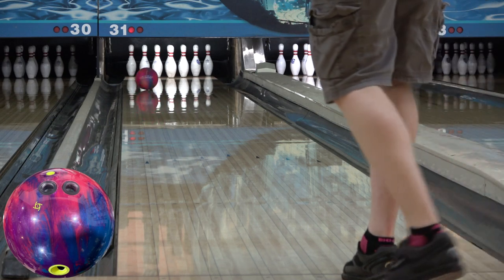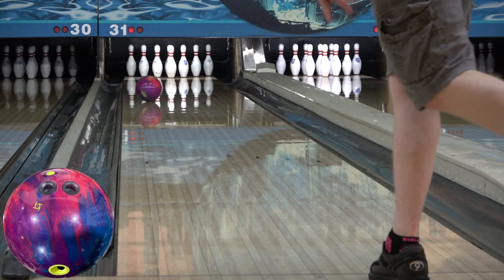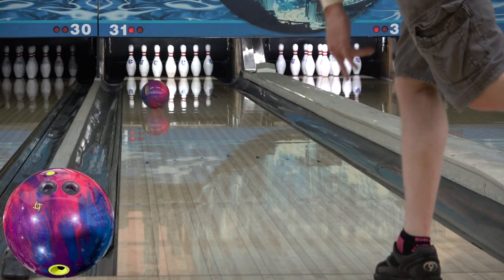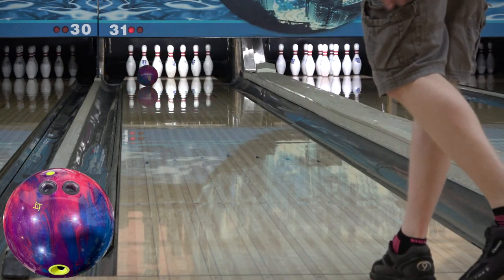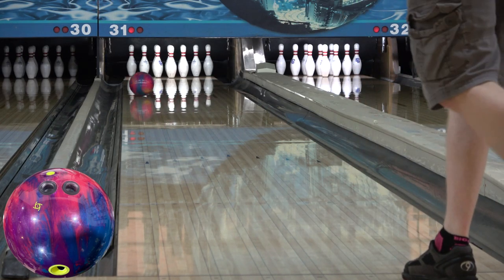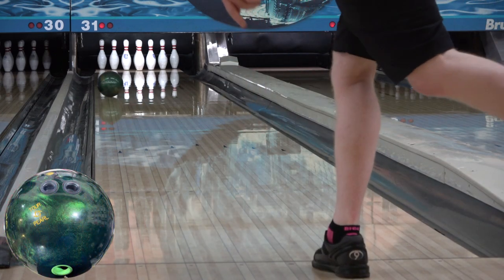Comparing it to the Electrify Pearl, you can see definite similarities, but if you look more closely at the rev rate differences, despite playing the same general areas on the lane, I can catch the Electrify more while being softer with the Wrap to get it to play in those zones further outside. The Electrify Pearl played about three boards further outside than the Wrap did comfortably.